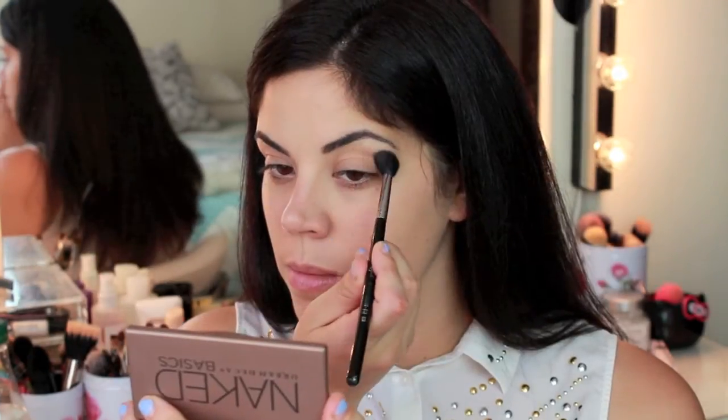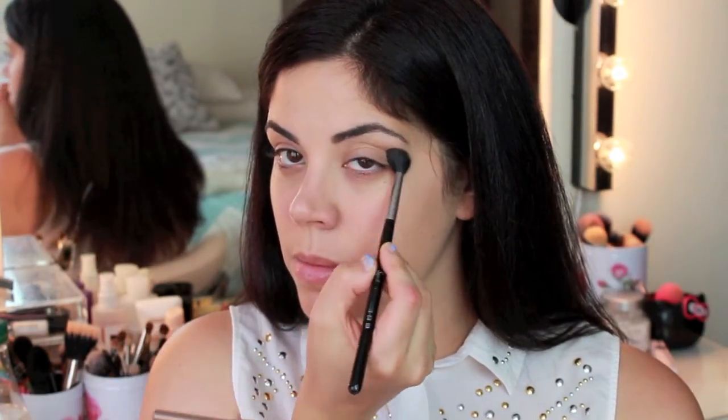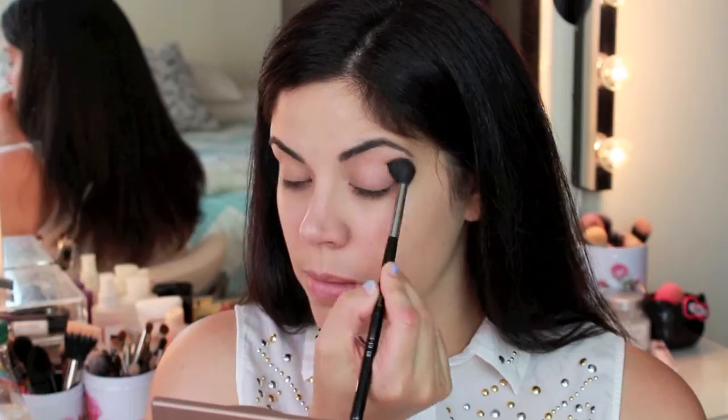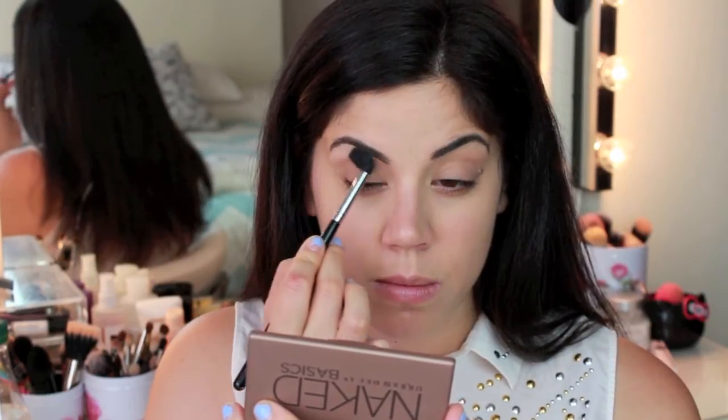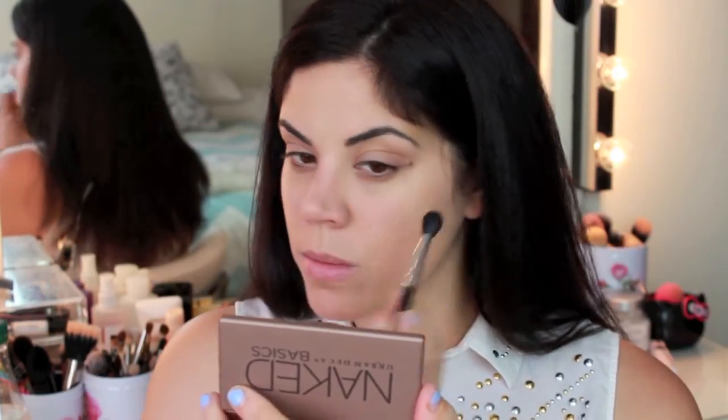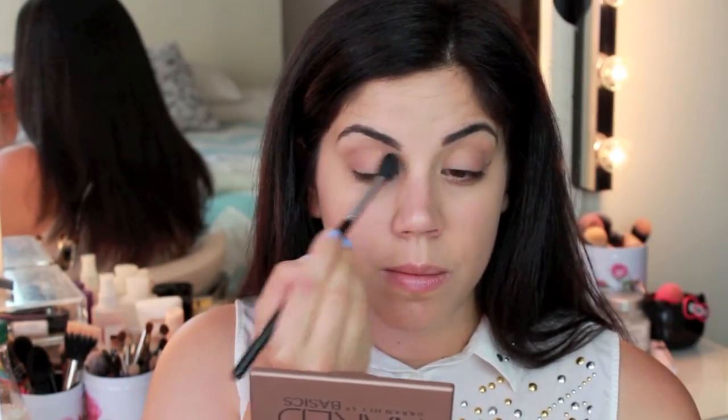I have already applied my foundation and eyebrow products, which I will list below. I'm going to be starting out this tutorial with my Naked Basics palette — this is going to be the only eyeshadow we're going to be using. Starting with the color Naked and a big fluffy Sigma E40 brush, I am just buffing this through my crease to create a really nice transition color for all of the other colors we'll be using.